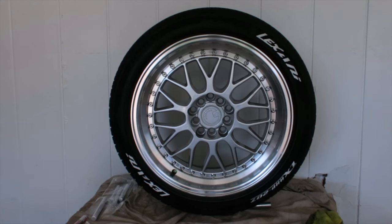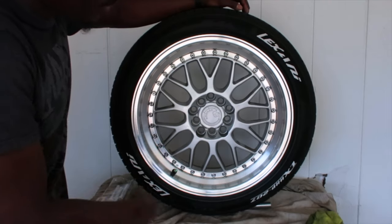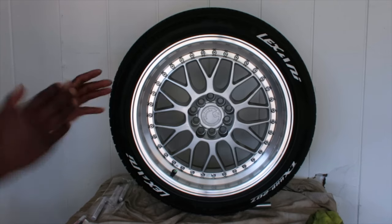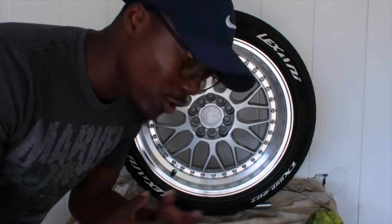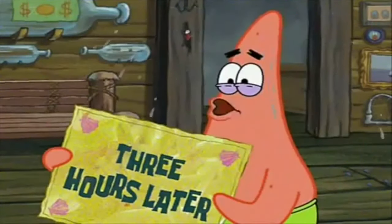One down, three more to go. My mom came to help me out also - that's why it looks a little bit better, because if I did it myself I probably would have had streaks here and there. We'll let this sit for a minute. I'm gonna do all the other ones then I'm going to show you guys how it looks on the car. This is gonna take a little while because I have three more wheels to do, but bear with me.